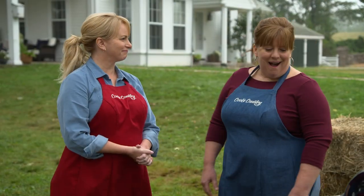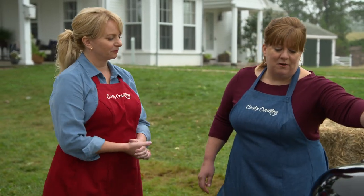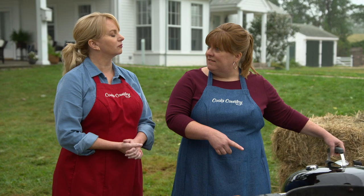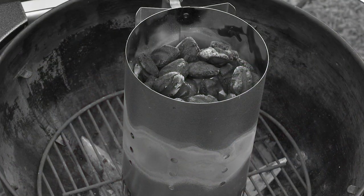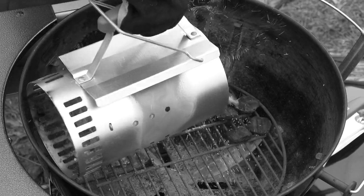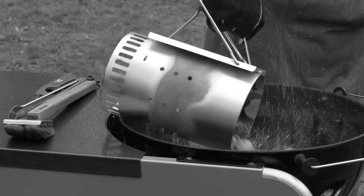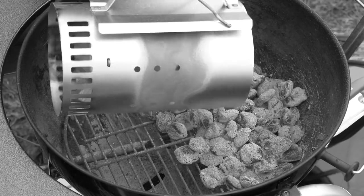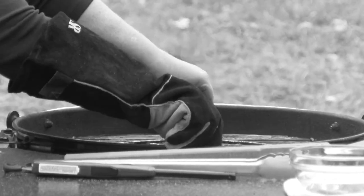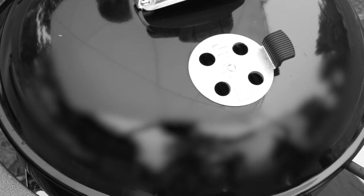I got the grill heated up while we were waiting. I started by opening the vents all the way on the bottom, then I lit a full chimney of charcoal briquettes — that's six quarts. I knew the briquettes were hot enough when they were partially covered with ash on top. Then I poured them into an even layer on half of the grill, put my grate on, covered it, opened the vents, and let it heat for about five minutes.